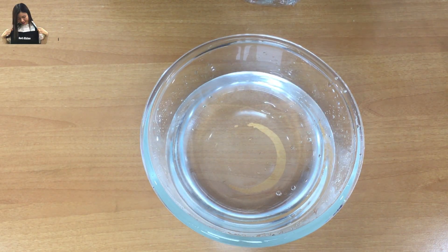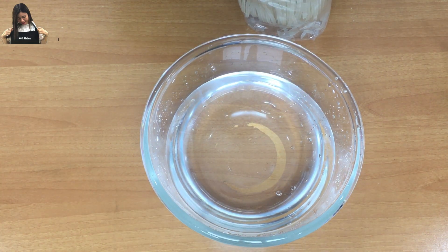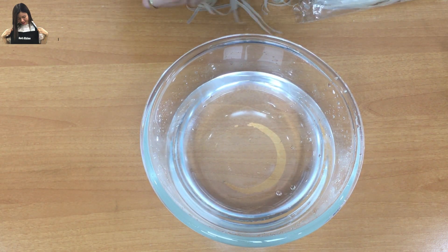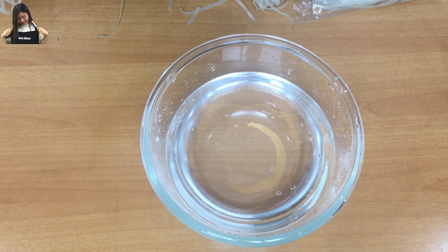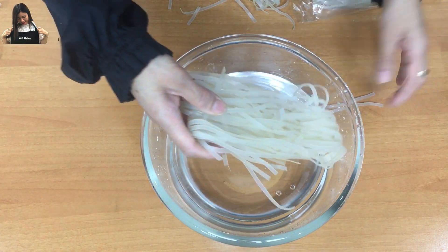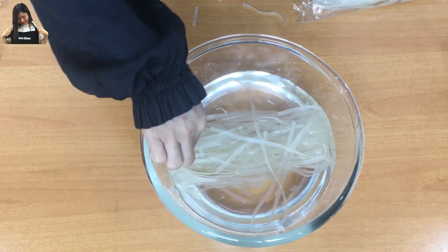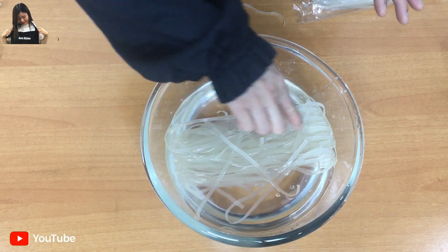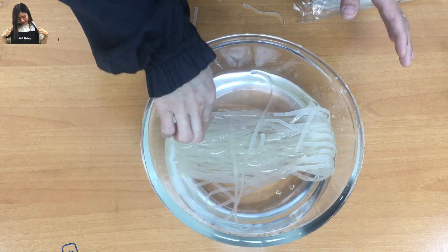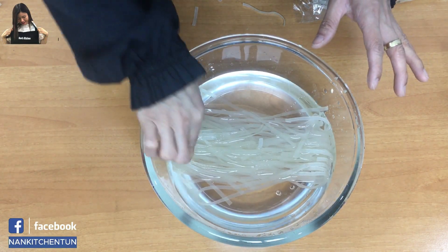For the second step, while waiting for the tamarind sauce, soak the noodles in normal water. This is enough for one portion — today I'll show you how to make just one portion. Normally I cook the noodles directly in the fry pan without soaking, but today I'll soak them for about 10 to 15 minutes to save time and make frying quicker and easier.